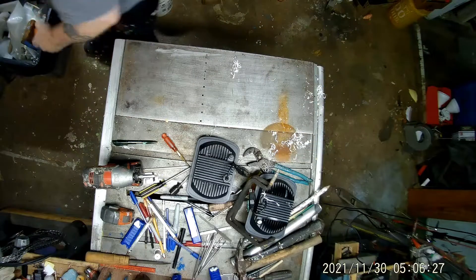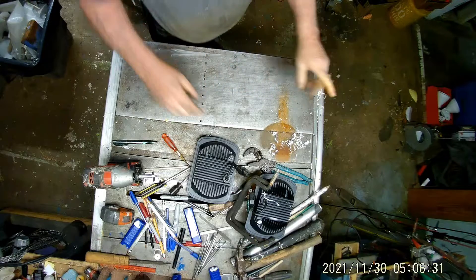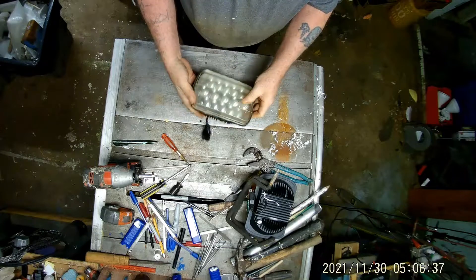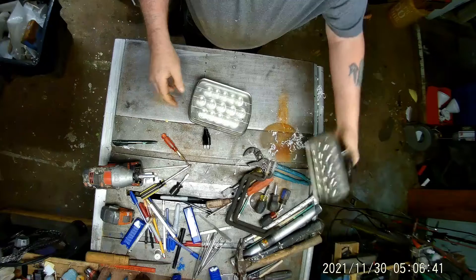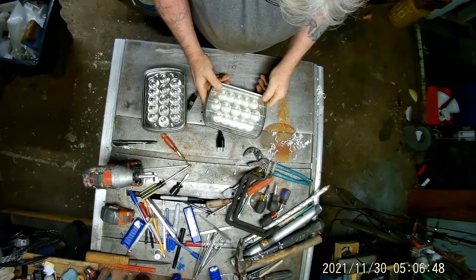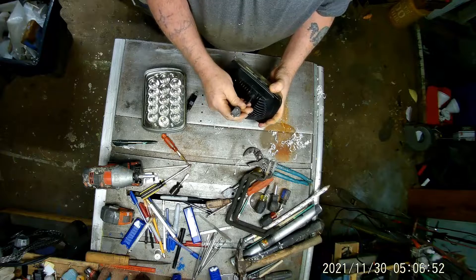Chris changed out the headlights for me. They're kind of scuffed up right now. This one looks like it's leaking — it's probably got fog in there from the plug.